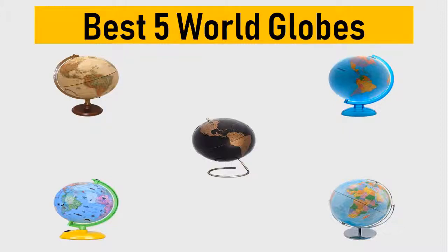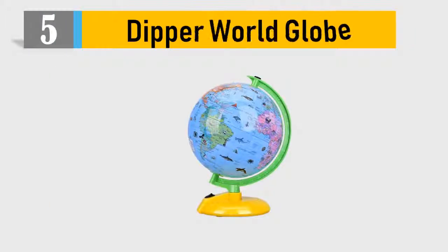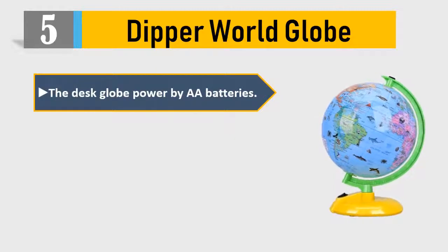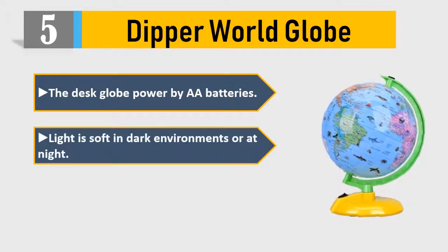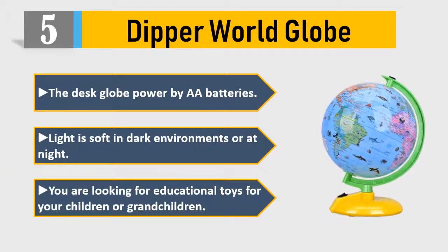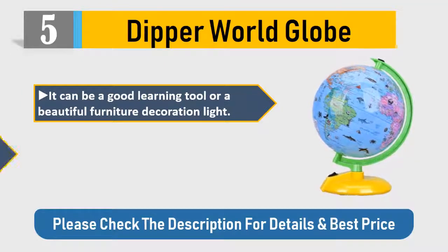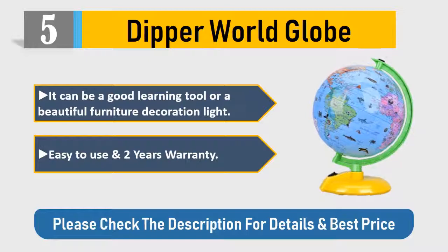Number five: Dipper World Globe. This desk globe is powered by batteries. The light is soft in dark environments or at night. If you are looking for educational toys for your children or grandchildren, it can be a good learning tool or a beautiful furniture decoration. It's light, easy to use, and comes with a two-year warranty. Please check the description for details and best price.